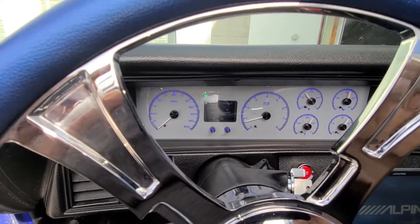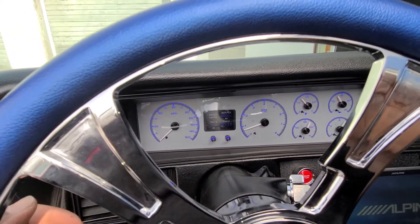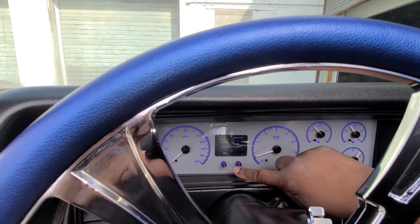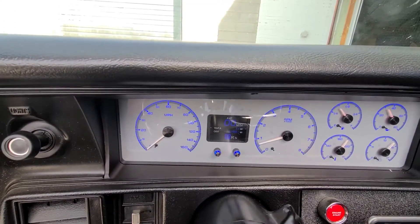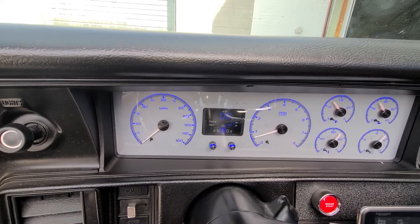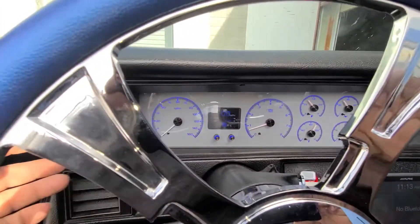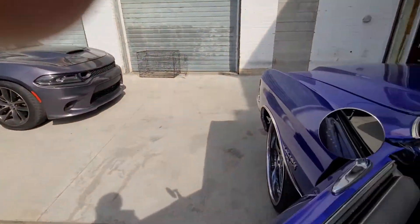We got all of that together — you can see it's fully working. We got our turn signals working. Let's switch to our screen here. We got our shifter indicator working. This does have a 4L60E transmission in it, so it requires a little bit of extra work to get it working. We got Dakota Digital tail lights in here.